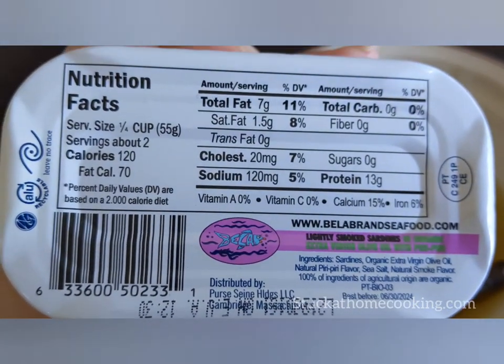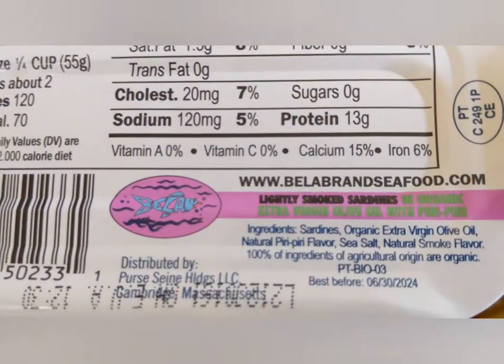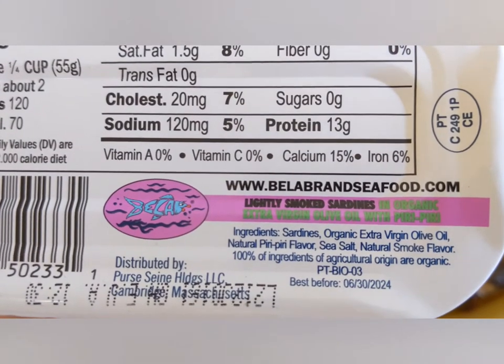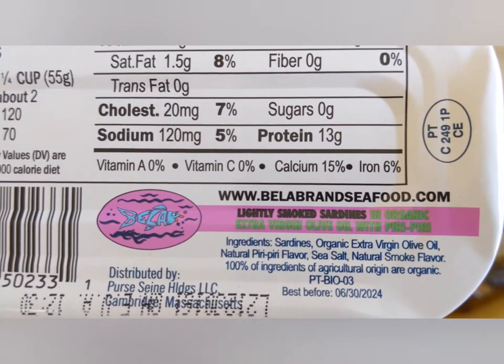Here's the back of the can — nutritional facts, website, and here's the ingredients. 100% of ingredients are of agricultural origin or organic. That's good to know.